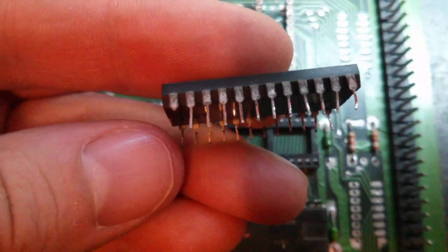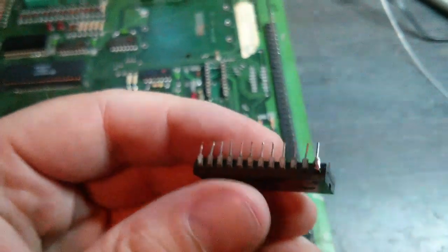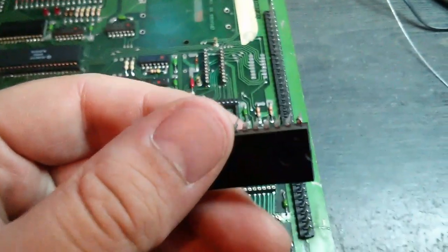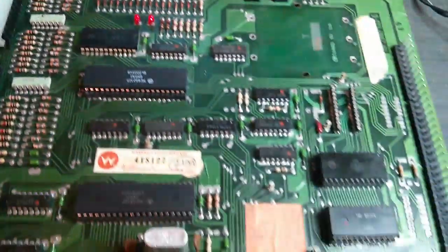This RAM chip here is missing a leg. Also, that looks a little dodgy underneath there — like there's some corrosion or something. I've soldered on a new leg to replace the missing one, and we'll give that another try. Not sure if those RAMs work at all, because the lights are back on when they are in.